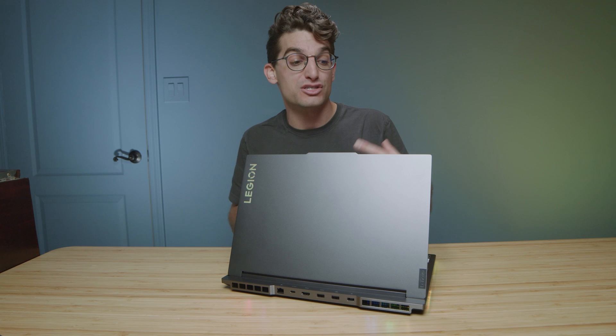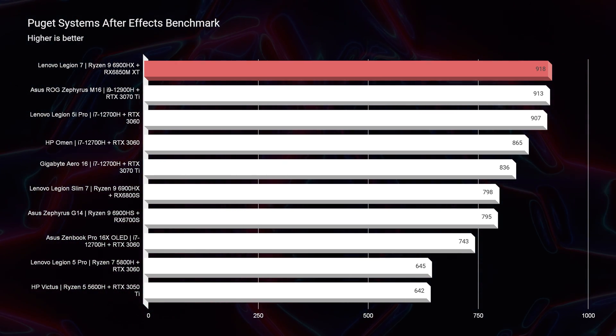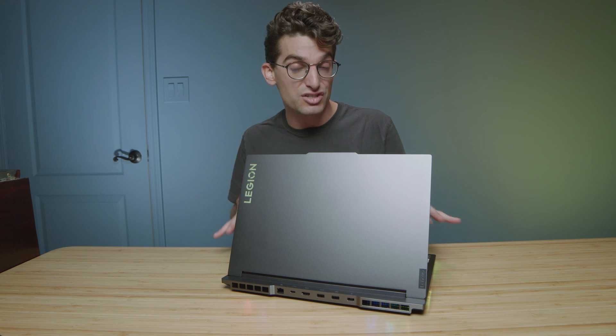At the time of recording, the Legion 7 is around the $2,700 price point — a fantastic buy. Moving on to After Effects, this is once again one of the best laptops I've seen in After Effects, especially at the price point. Not far behind is the Legion 5i Pro, so you can still snag a great deal with the 5i Pro, but if you need the performance the Legion 7 provides, it will be a good buy.